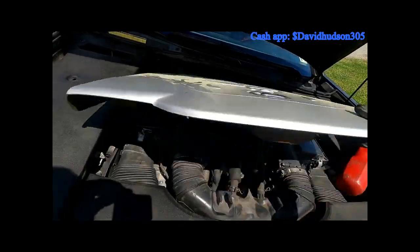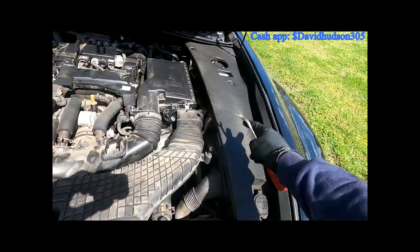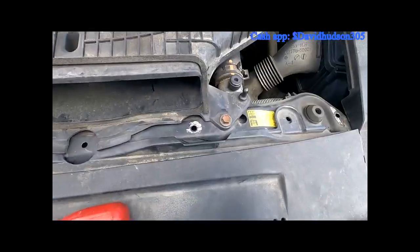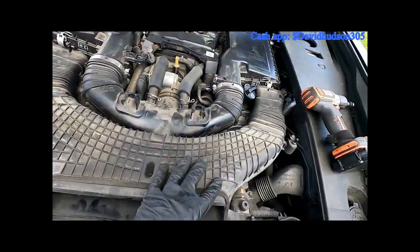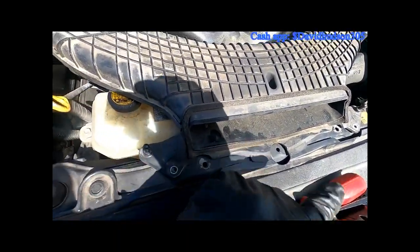That should get that middle piece up. I'm gonna go ahead and finish popping off all the outside pieces. We're gonna leave this side on for now unless proven otherwise. There are two 10 millimeter bolts to get this part of the intake off — go ahead and remove those.